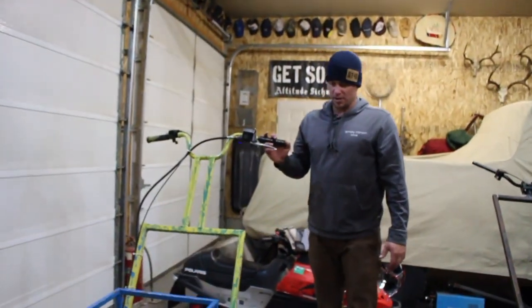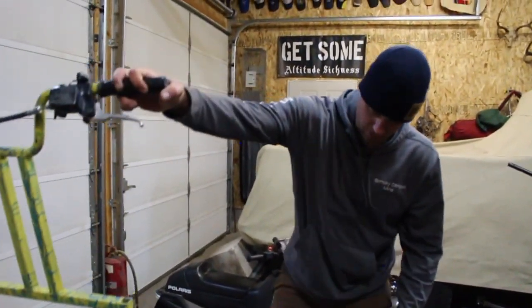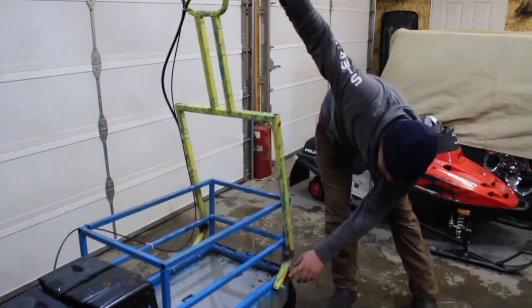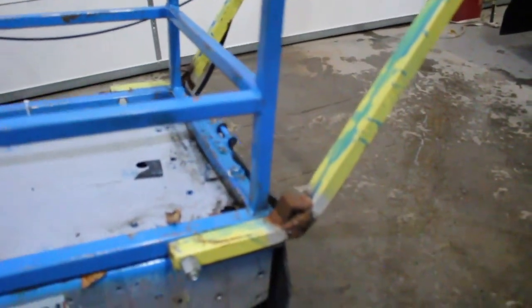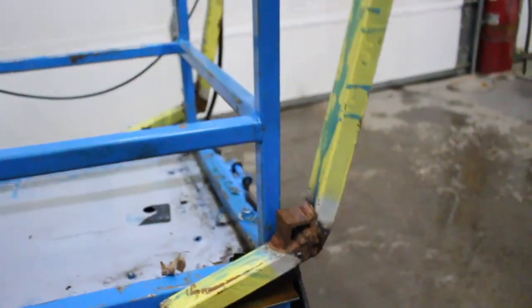Another thing that we did with the bars on Project Alpha Dog was we just put a piece of angle iron here on the back for the bars to set on, so you can't lift the front — it pivots all the time.